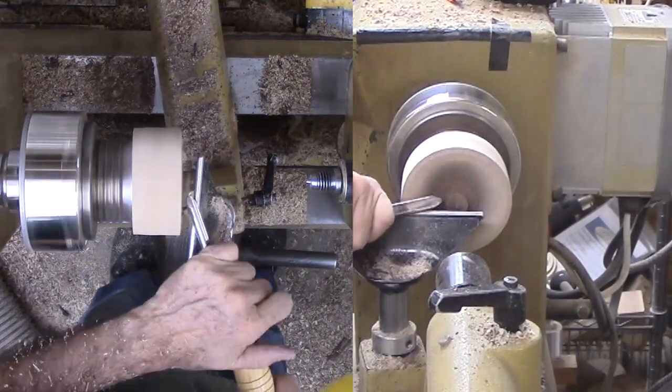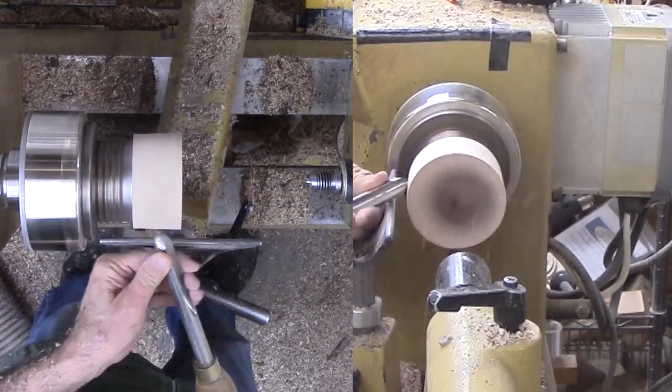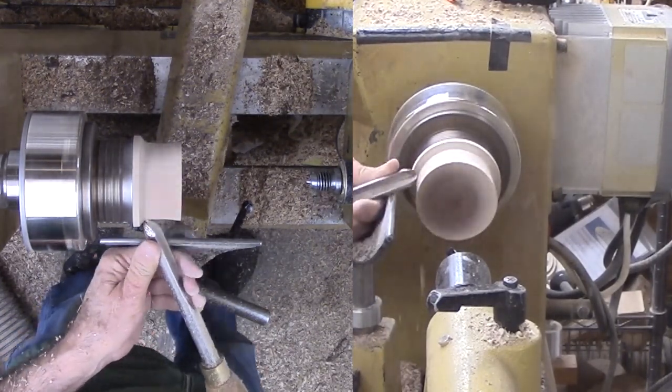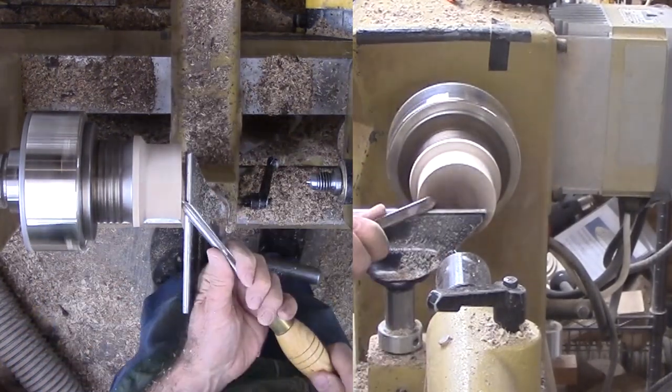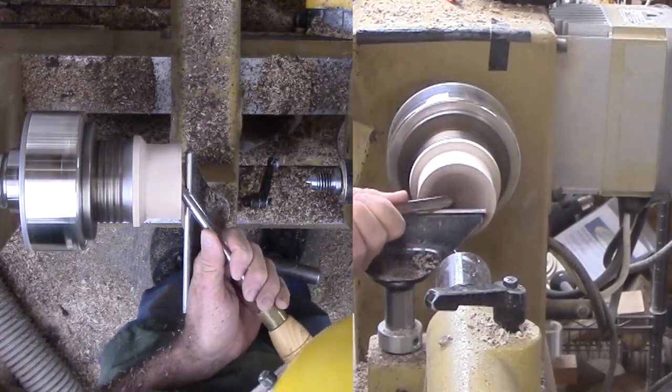Remember the cylinder end at the drive center? Why not use it for a cup chuck? All I have to do is whittle it down a little and cut a hollow for a sphere. For the other end at the live center, I have put a bored-out rubber stopper to provide pressure without a point digging in.